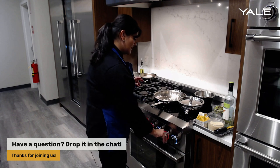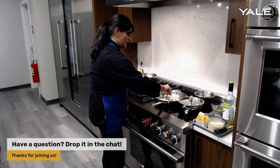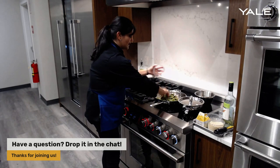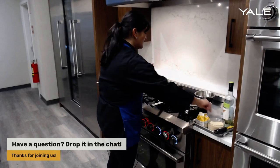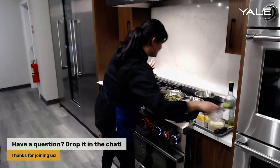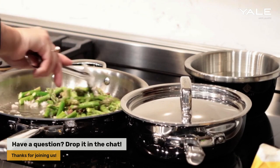We'll let that come to a boil. We have our shallots sautéing here. Everything on induction is really quick — you can make a meal in just a matter of minutes. That's why I really love cooking with induction: you have such precision, such control, and you get great quality food in a fraction of the time.